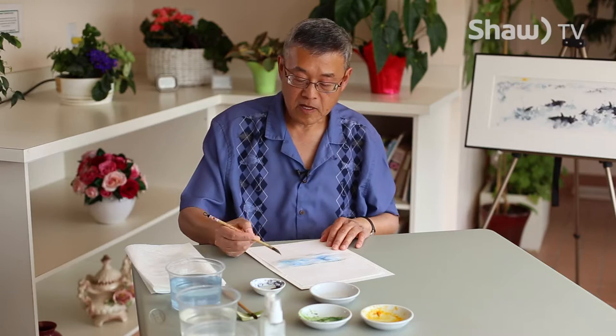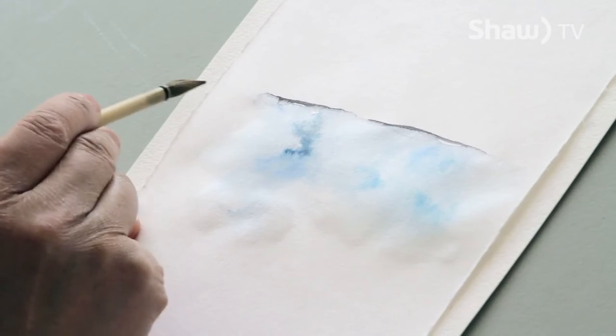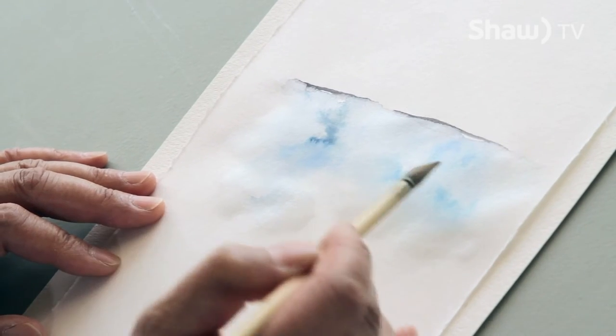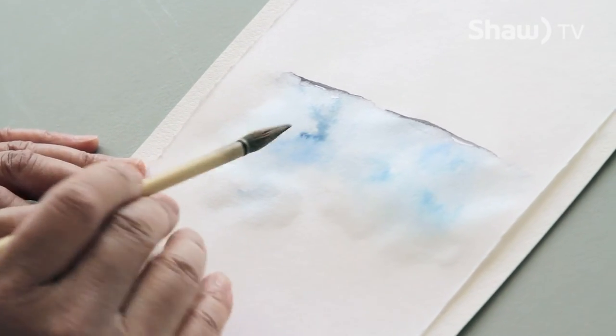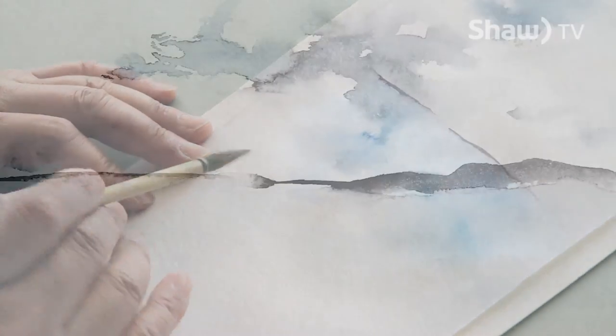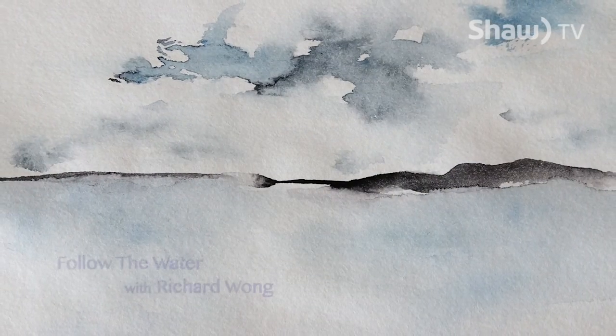So there you have it — Easy Ocean. I've done the horizon line, dropped some paint in various shades of blue. It's all done on damp paper. The main thing is you feather it out and follow the water.